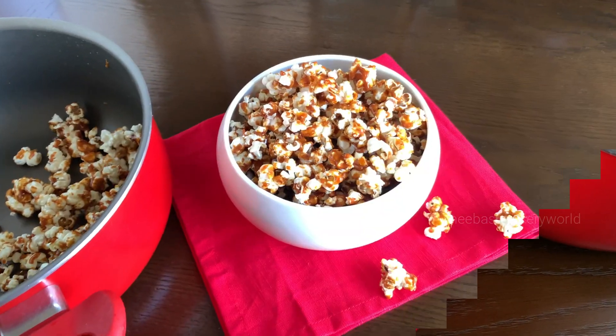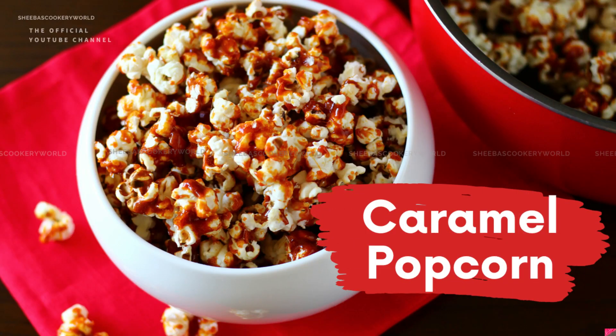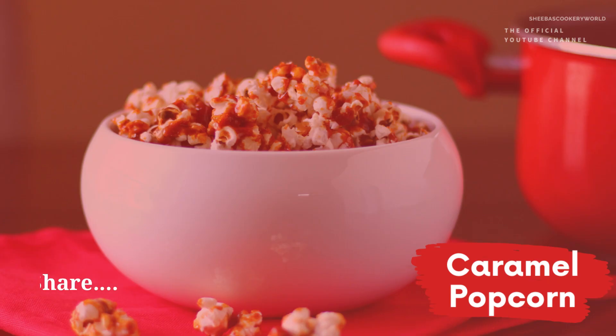Crispy and crunchy caramel popcorn is now ready to be served. Make these caramel popcorn for your kids and they would definitely enjoy it. And if you plan to watch a movie at home, you can definitely make these and enjoy it yourselves. Do try this recipe and let me know how it turns out.